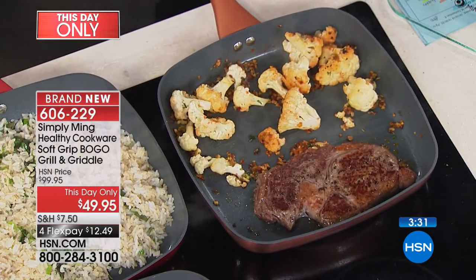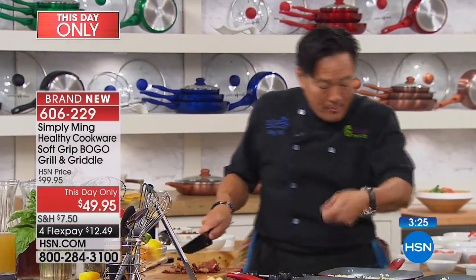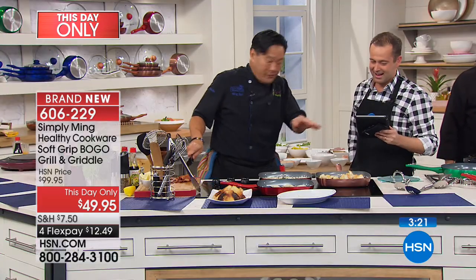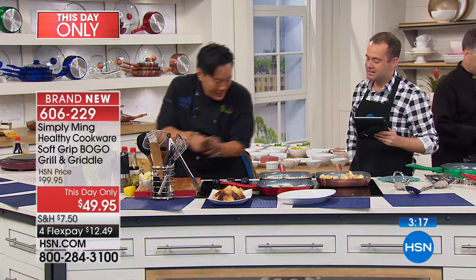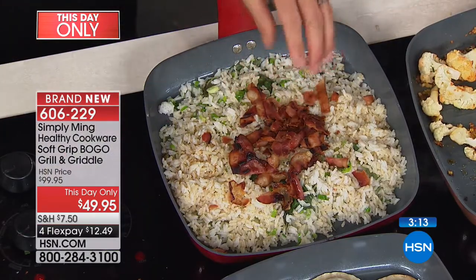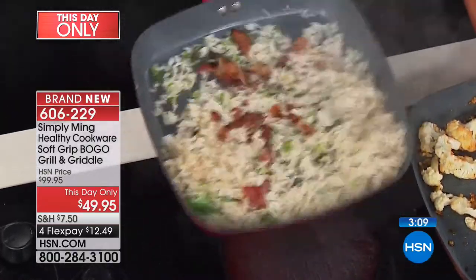Nolan asks: can I make a frittata in these square pans? Absolutely — mix it, set it, put it in a 325-degree oven to finish. It's a perfect shape for frittata. Square is great for frittatas — they seem to be the new hot thing. Everybody loves the frittata. Look at this — that's our bacon fried rice. I could eat that all up right now. Copper bronze is the number one seller, now less than 1,100 left. If the copper bronze is your color, we have about two minutes left.